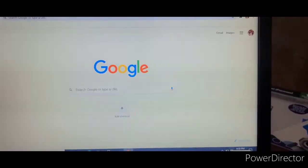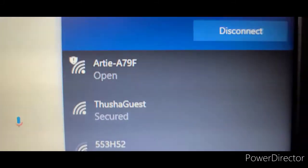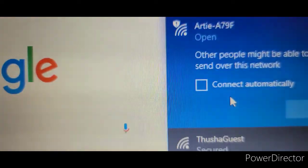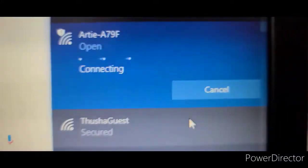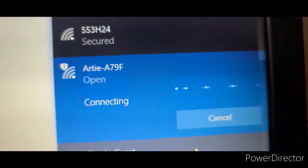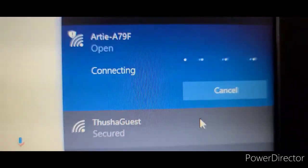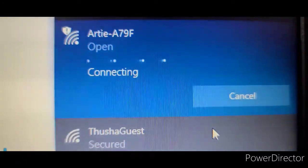You now have to go on Google and at the bottom where it shows the WiFi, you have to look for Artie A7 9F. Press that and then press connect. It should take some time — just wait a little few minutes.